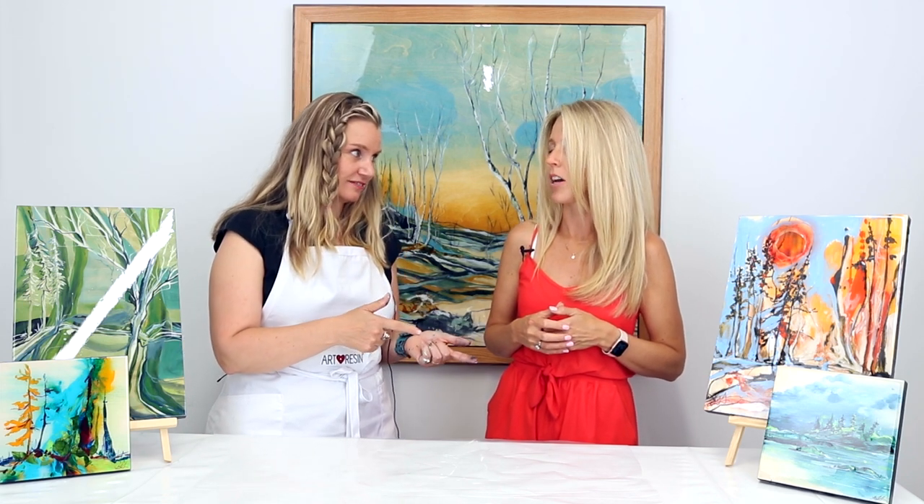I'm going to show you a mixed media piece using fabric. Well, I'm excited — show us what you got.